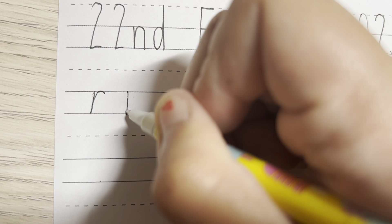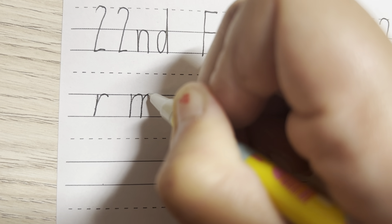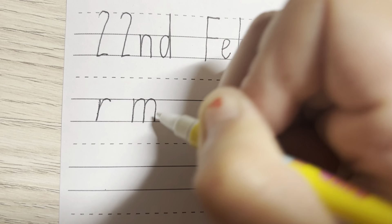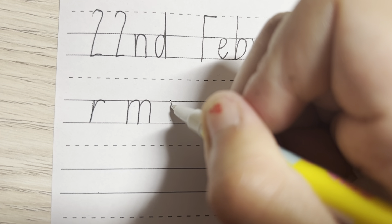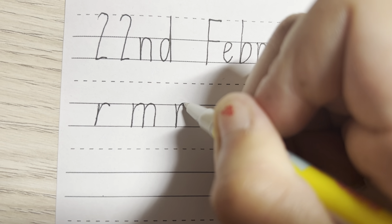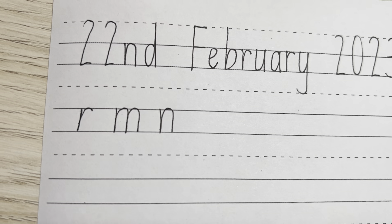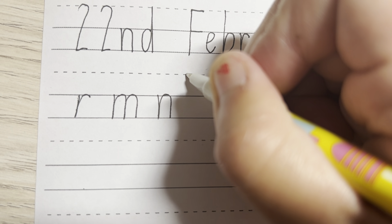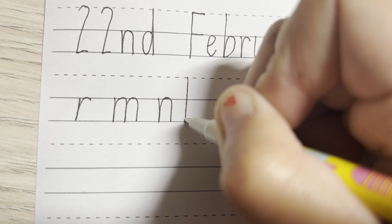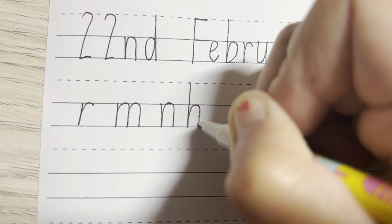For the M, we are going to start from the top solid line, going to go down, up, around, down, up, around, down, touching the two solid lines. For the N, we are going to start from the dotted line at the top, going straight down to the bottom and up, touching the middle line and down again.